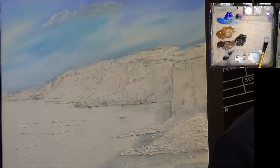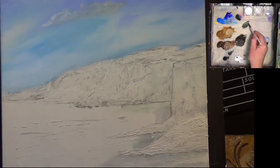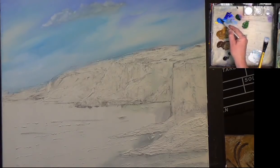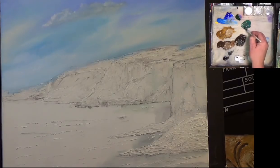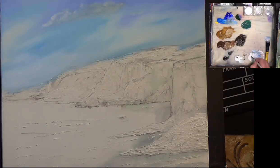Now I'm going to get some green — I've got a little bit of Hooker's Green here, any green will do. I'm going to tone it down with cerulean blue because I want a nice blue-green. To create a little bit of distance, let's add a little bit of titanium white to lighten it, and a bit more blue.